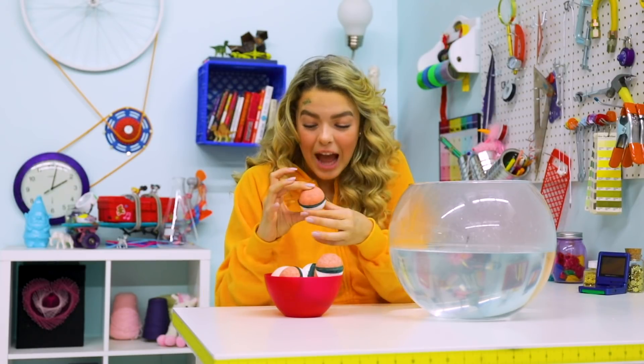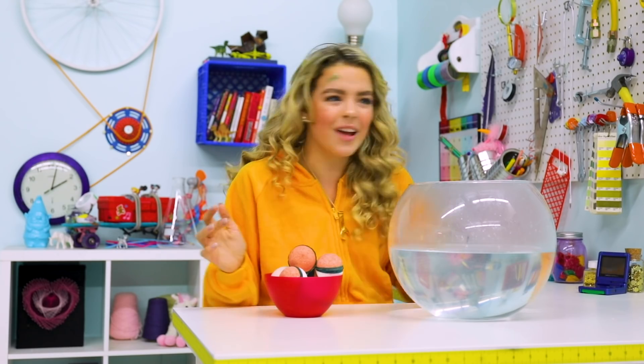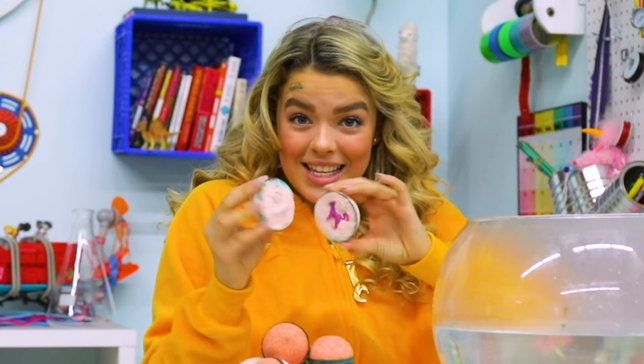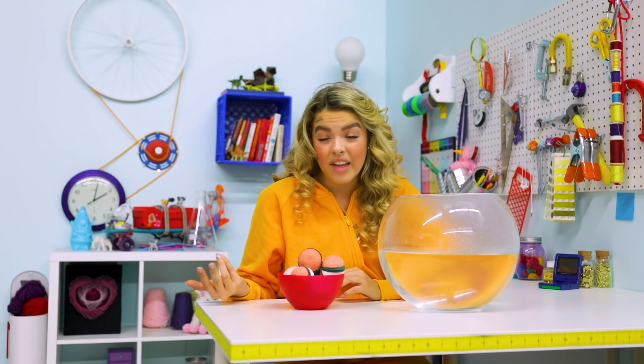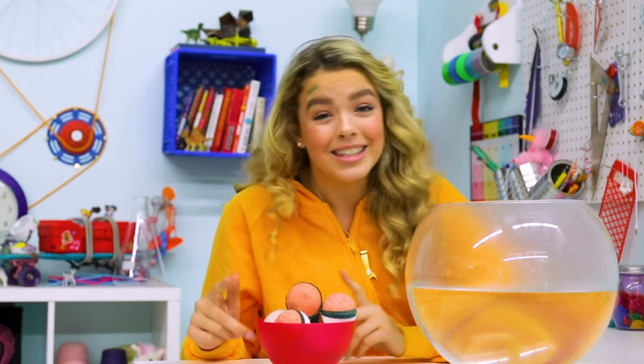Pokeball bath bombs! They are so cute — they actually look like Pokeballs, and they work like Pokeballs. This one also broke earlier, so it almost looks like a fossil. Can we talk about how Pokemon literally live in a ball? Unless it's like a genie and when they shrink down it becomes their house. But I highly doubt that — that's an animal rights violation, and I'm not okay with it.